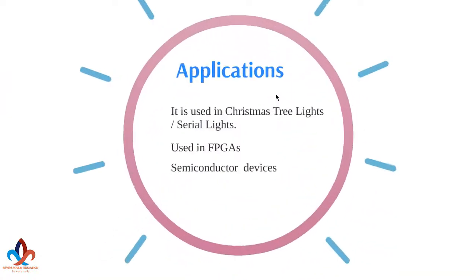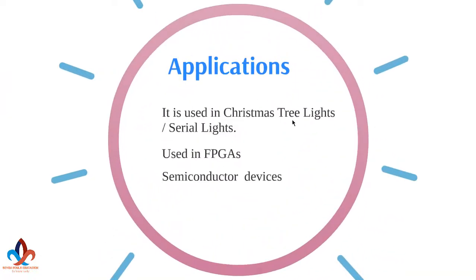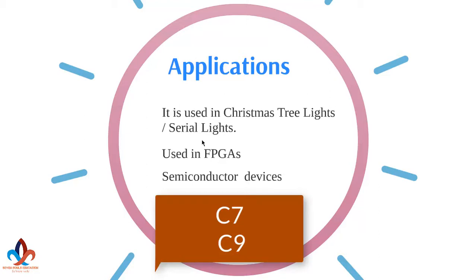Next, let's come to the applications of anti-fuse. It is used in Christmas tree lights — serial lights. Anti-fuses are best known for their use in mini light, low voltage Christmas tree lights. Ordinarily, the lamps are wired in series. I'm not talking about C7 and C9 style lights, as they are wired in parallel, so they don't need anti-fuses.